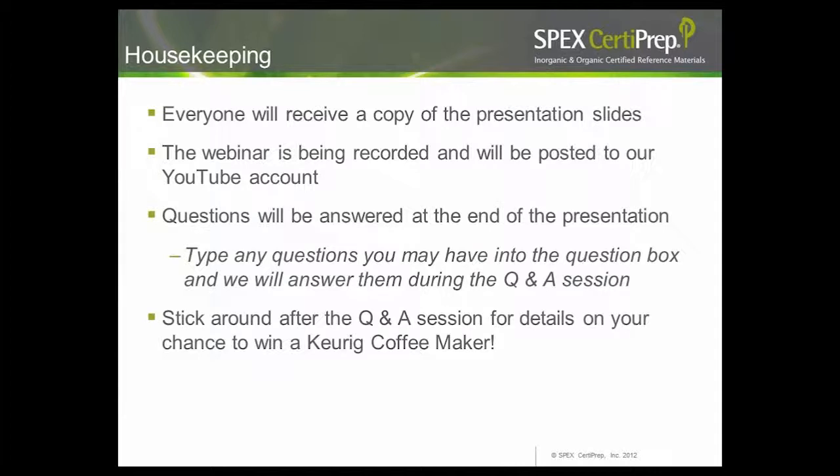Everyone in attendance today will be receiving emails with a copy of the presentation slides, as well as a link to the webinar recording on our YouTube account. If you have any questions during the presentation, simply type them into the question box on your screen and we'll get to as many as we can during our Q&A session. With those items out of the way, I'd like to introduce our presenter today. Pat Atkins is Product Application Specialist for SPEX CertiPrep, a webinar veteran from previous webinars including trace metals in lipstick, the chemistry of wine, gourmet foods, and more. So without further ado, Pat, the mic's all yours.